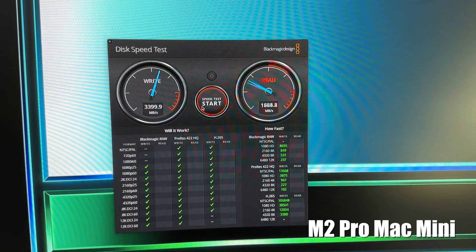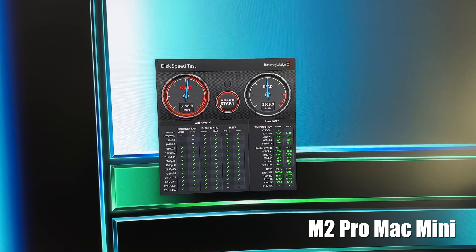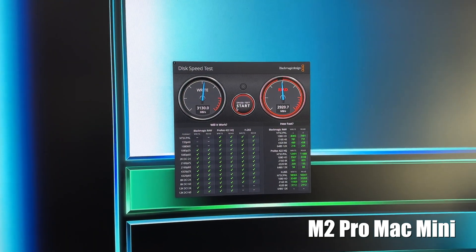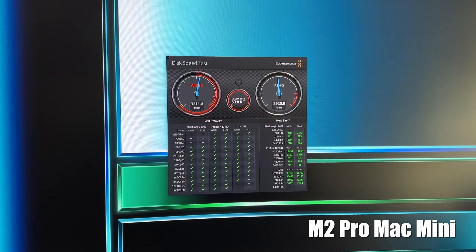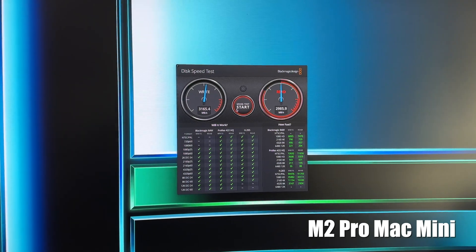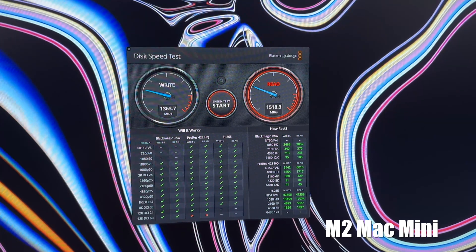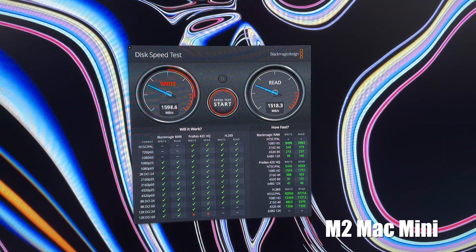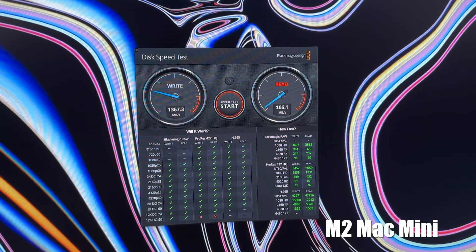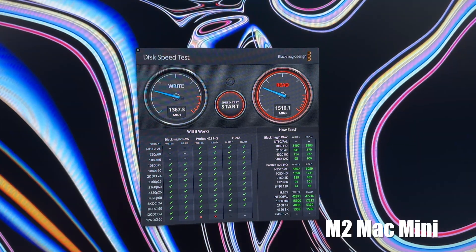As you can see, the claims are true that SSD speeds are slower on the base models. The M2 Pro Mac Mini hovers around 2900 MB/s on read and around 3100 MB/s on write speeds. The base M2's SSD paled in comparison, with read speeds around 1500 MB/s and write speeds even worse at 1400 MB/s — essentially half the speed of the 512GB SSD in the base M2 Pro variant.